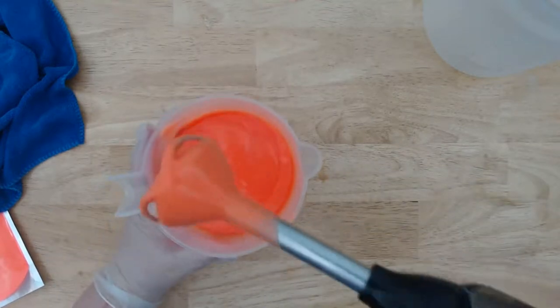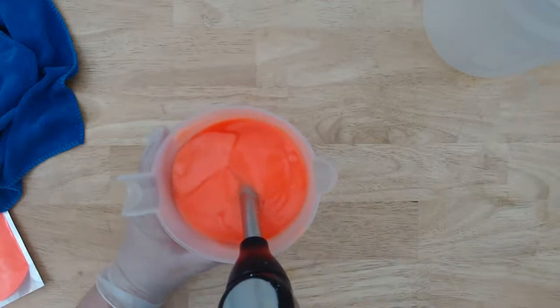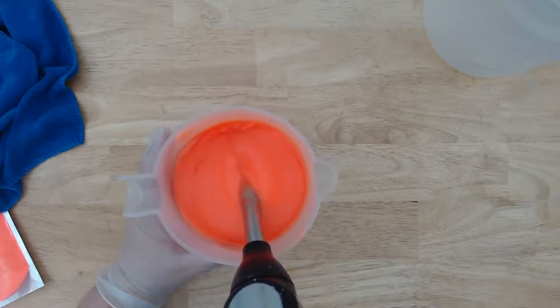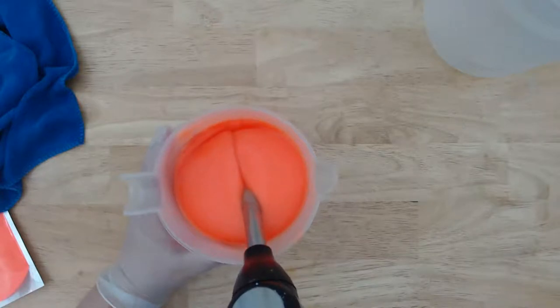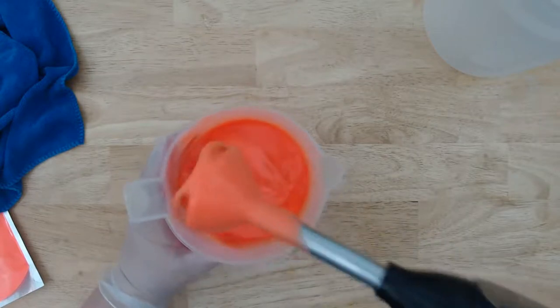That's like a thin pudding consistency right now — look at that. Let me give it a little bit longer.